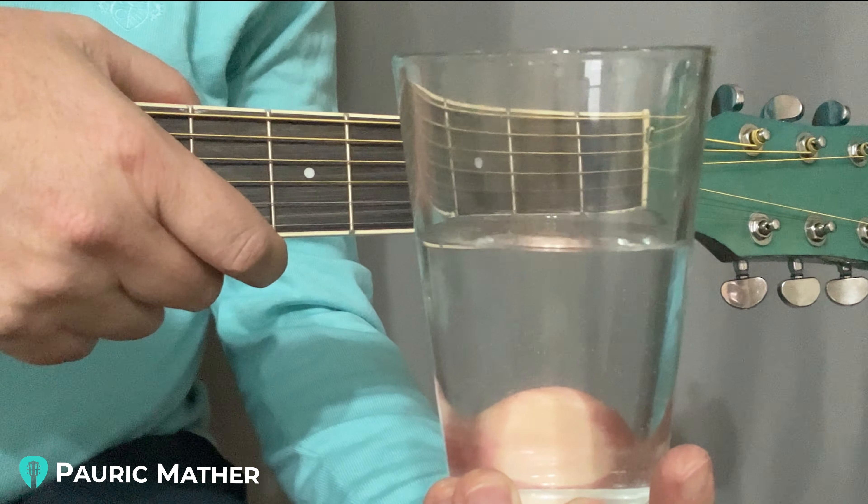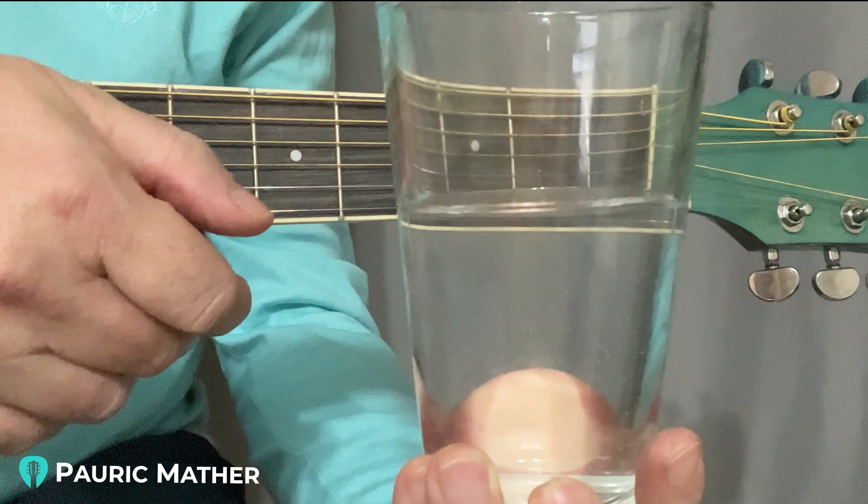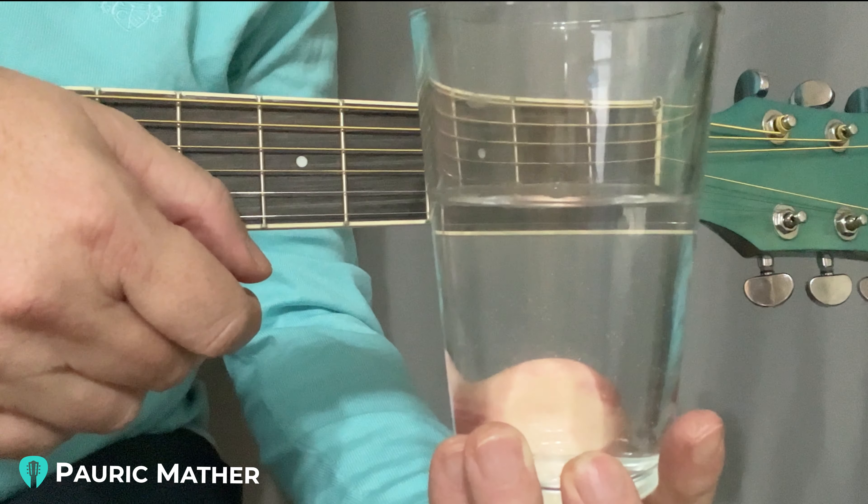Hello Troy. I hope you're well. This is a very quick summary of last week's lesson — it was just awesome to see how good you're doing in guitar.